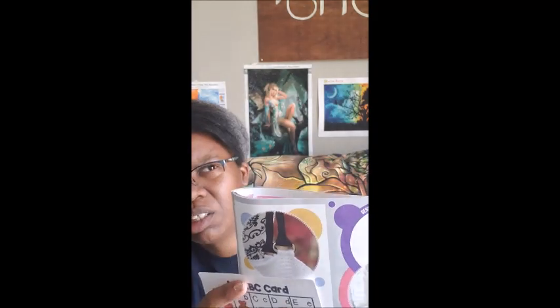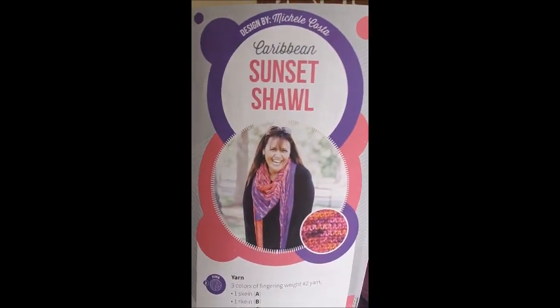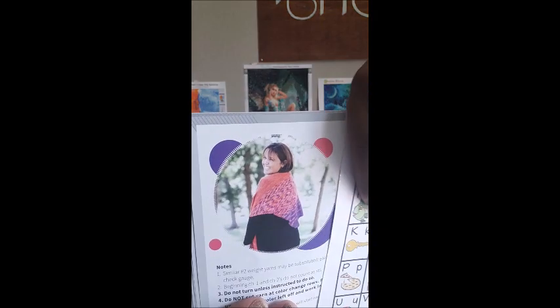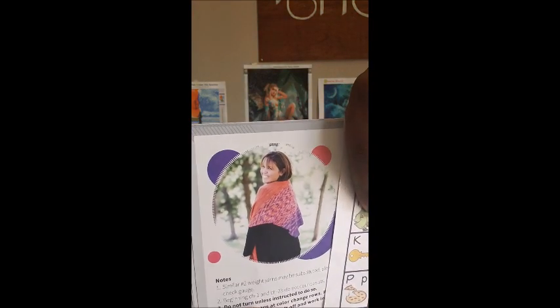The next thing is the Caribbean Sunset Shawl — it is very colorful. For an intermediate level, you need three different color schemes of yarn. I think I'd use yarn cakes from Caron — isn't that pretty? I love lots of color in my work, I'm an extra person. The back of it has kind of a zigzag design. I would want to try that with color pooling, because that would be really cool.